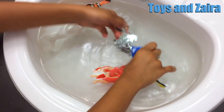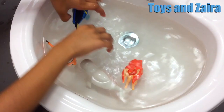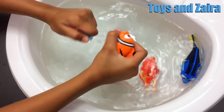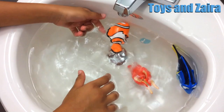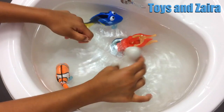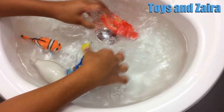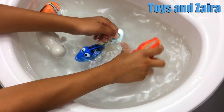First up is Dory. And now it goes really fast. Now it's Nemo. And now it goes so, so fast. Now it's Hank.